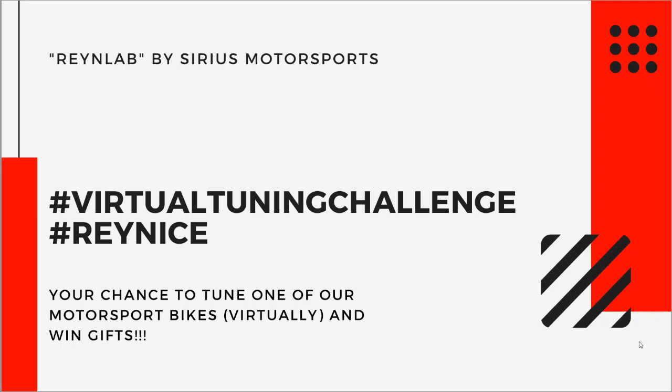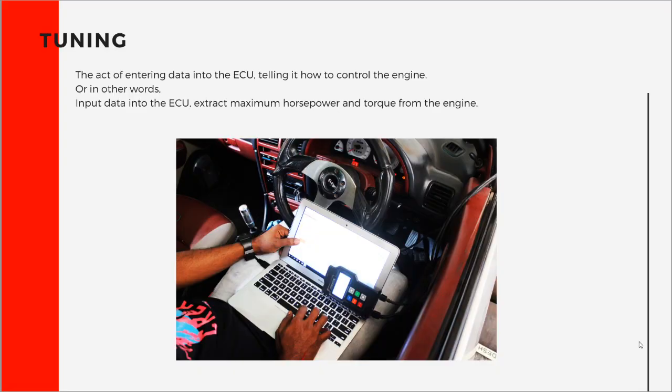Most of you would be familiar with the concept of tuning. Tuning is the process of entering data into your ECU, so the ECU can control your engine accordingly. In other words, if you change the data which goes into your ECU, then you get more horsepower and torque from your engine. This is exactly how it works, whether it is for a standalone ECU, a motorsport application, or for a remap.